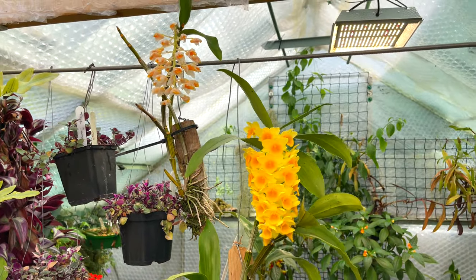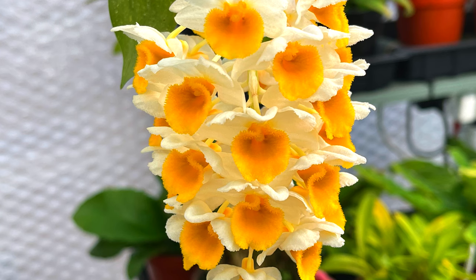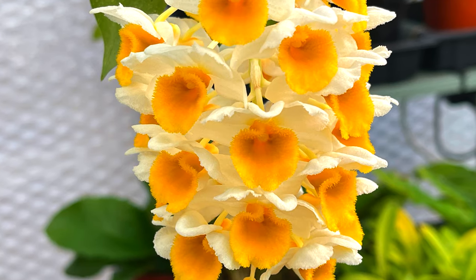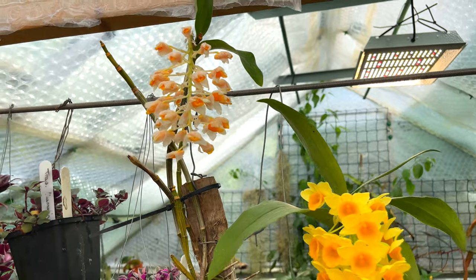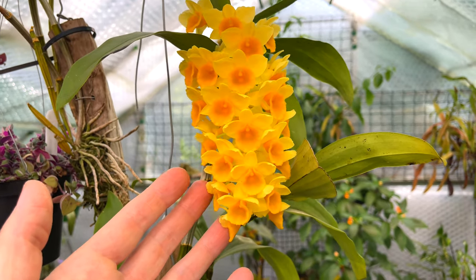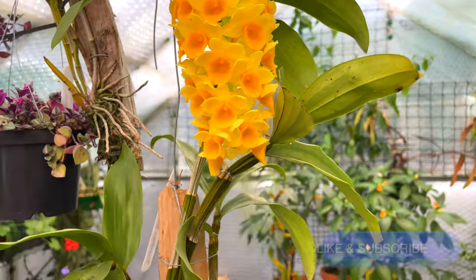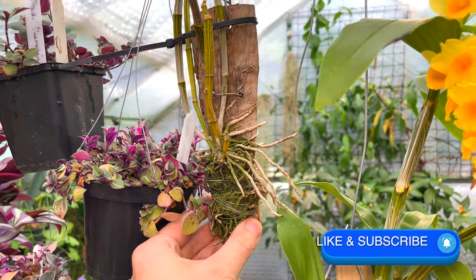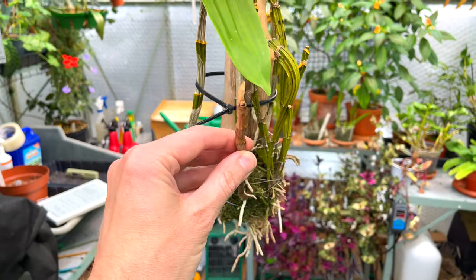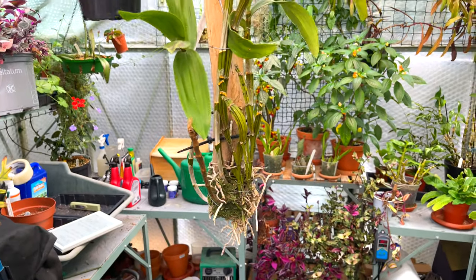Over here we have two dendrobiums. You've just missed this one - it's dendrobium thyrsiflorum and it's just closing up, these blooms just going over now. Been very pretty - that's the first time it's bloomed, I've had it since 2020. This one is dendrobium densiflorum, and this is its second year of blooming for me. Beautiful thing - it does have a little scent. You can see it's pretty crispy though, not looking that healthy.